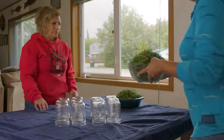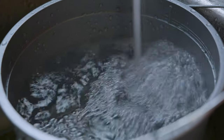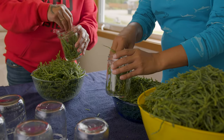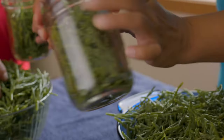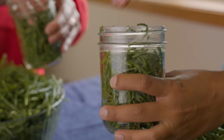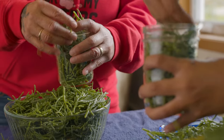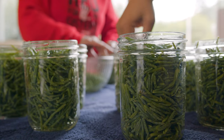Everything's clean. We've washed our jars, our lids, the rings. We've cleaned all the greens and we have water ready. Now we're just going to get started. Take a jar and just kind of stuff the greens in there and push them down. There's a line right here and I just push it down until I get to it. You're going to fill the jar with the greens to about an inch from the top.